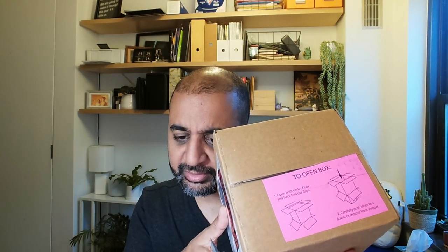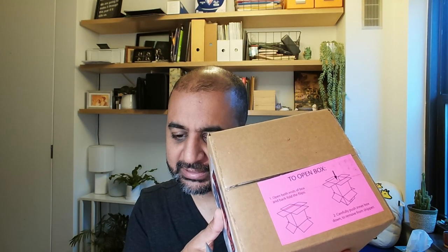The instructions say: open both ends of the box, back fold the flaps, carefully push inner box down to remove from shipper. Let me remove from shipper. Isn't that unusual? Do you ever hear instructions say to open the bottom flaps too and then push it out? But I'm going to do it — I can do everything that Coca-Cola tells me to do. That's a fact about me. That's how my lifestyle runs, at the whims of the Coca-Cola Corporation.